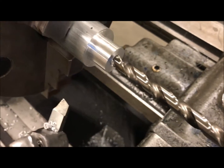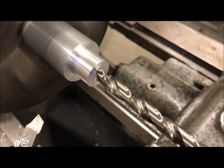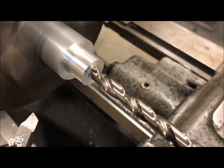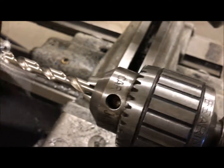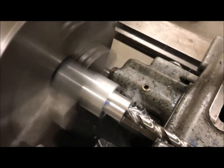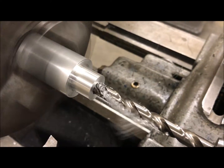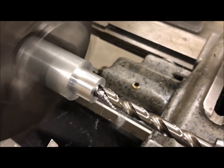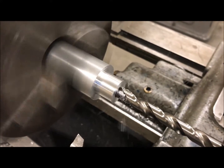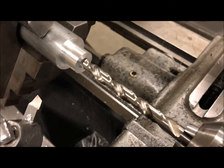This is the first drill — a 3/8ths drill, a 64th of an inch smaller than the finish diameter we're going to have. I've already got my tail stock set, so we're going to go ahead and drill this out to our depth. Just like that — now we'll go in with the finished size drill.